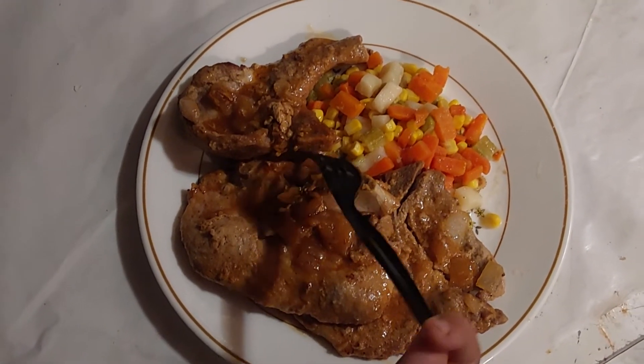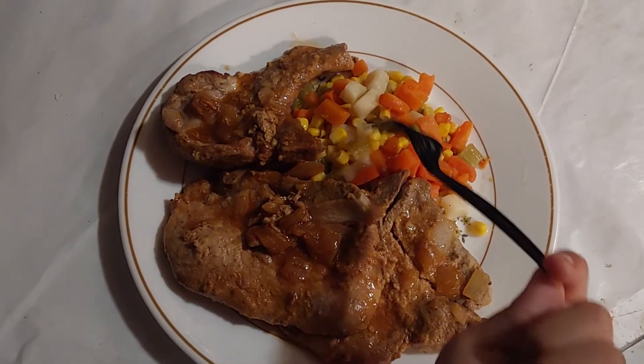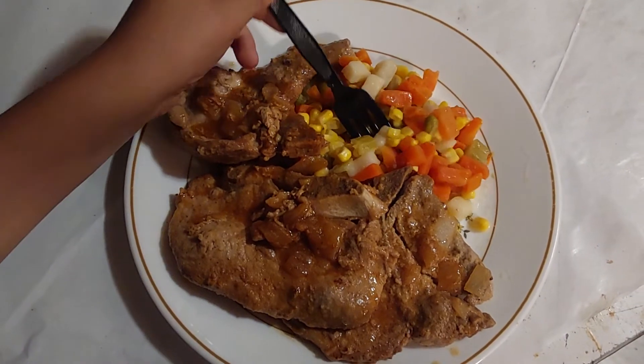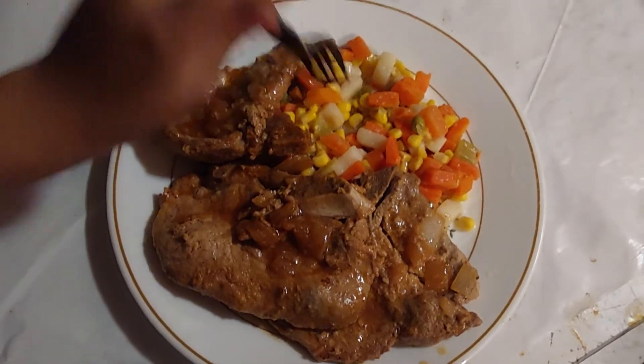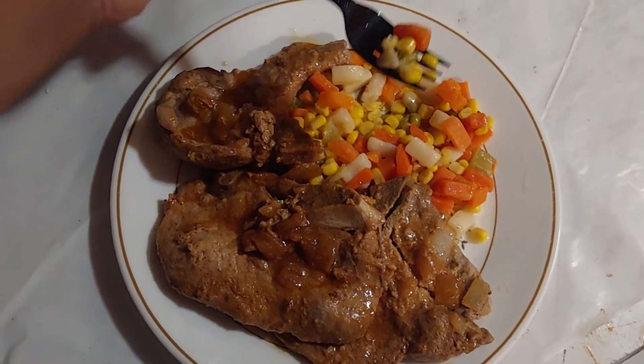You wash your pork chops, put them in the pan with a little bit of oil, and cook it up with some chopped onions and some garlic. Then you add in your pepper to taste and salt if you want, or leave it like that.